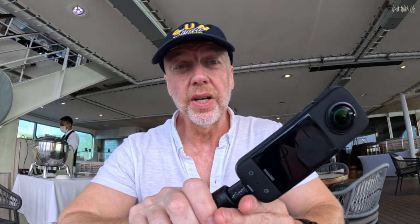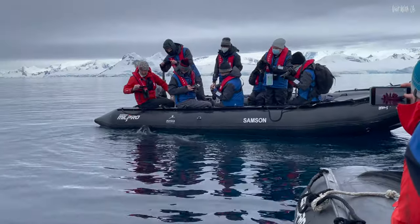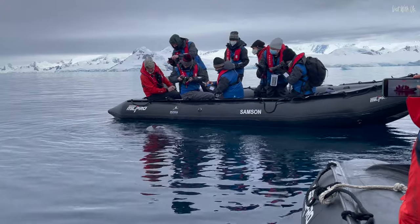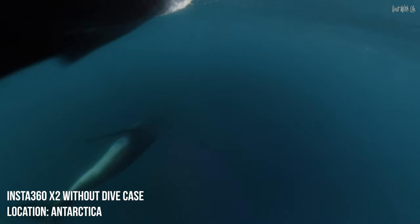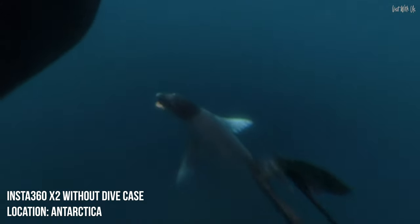When we went to Antarctica earlier this year I took the X2 with me and we had an encounter with a leopard seal on our Zodiac. All I wanted to do was shove the 360 in the water and record what the leopard seal did. When I put it in the water it did record — thankfully, because the water is almost zero degrees — but the stitch line meant it missed large parts of the leopard seal. When you're going somewhere like Antarctica or the Caribbean, anywhere that needs something to work first time, all the time, you need it to be reliable.